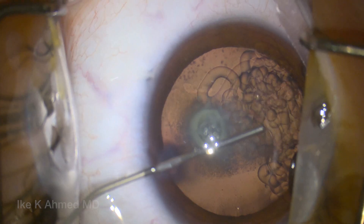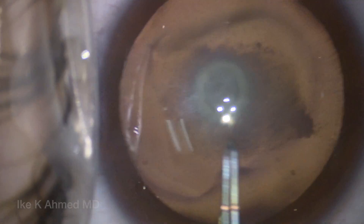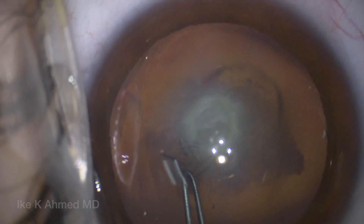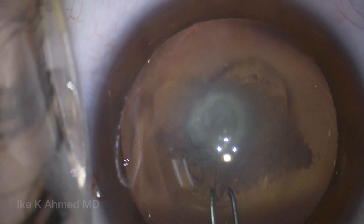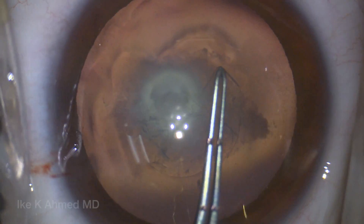Our case starts off routinely with a soft-shell technique using dispersive viscoelastic, along with some cohesive to ensure we have a flat anterior capsule in this young patient. The capsulorexis is initiated with a sharp-tipped capsulorexis forceps, and attention is paid to the elastic capsule, which has somewhat of a tendency to run out, however is well-controlled with a shearing technique primarily here.